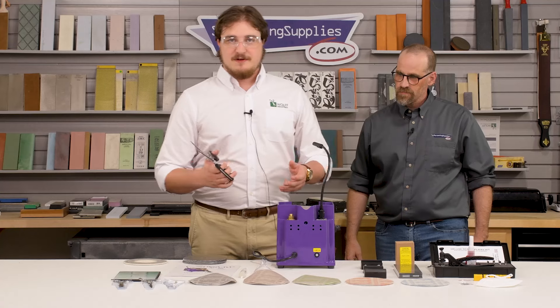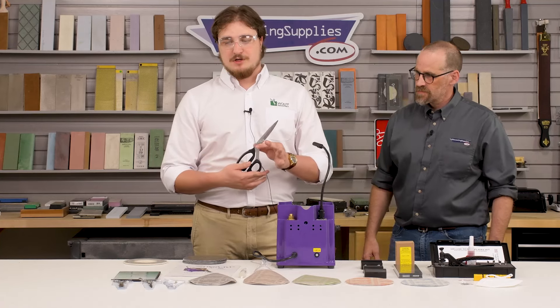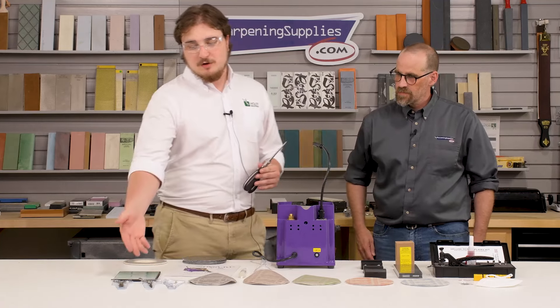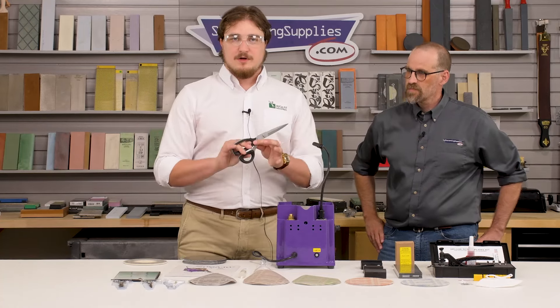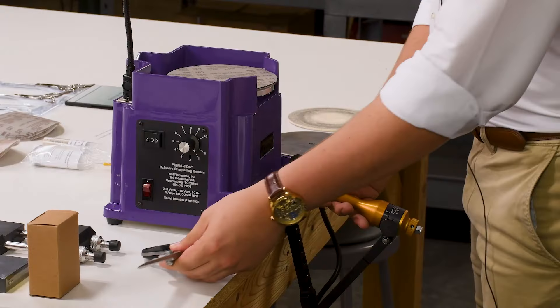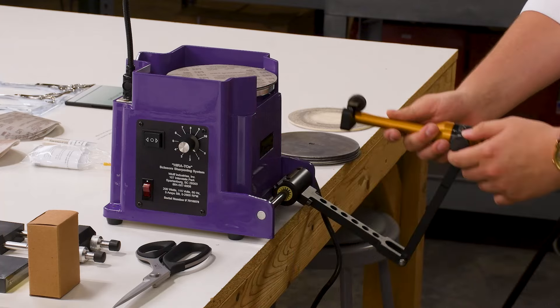For the sake of today's video, we'll use a larger industrial shear. Typically I would sharpen on a convex shear or a barber beauty grooming shear, but just so we can see some better detail, we'll use this one. This is the CHI 7250. So first I'll set my angle.